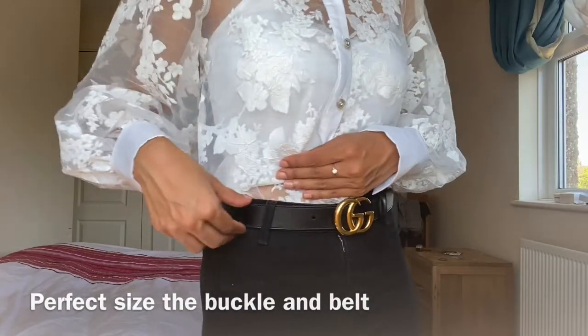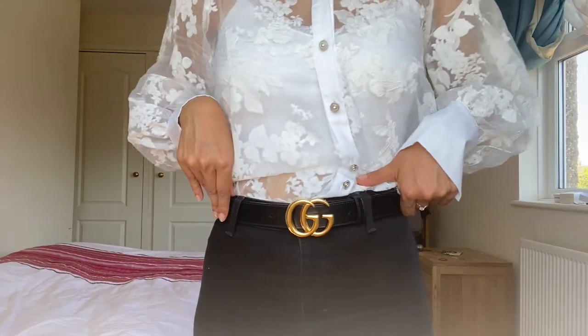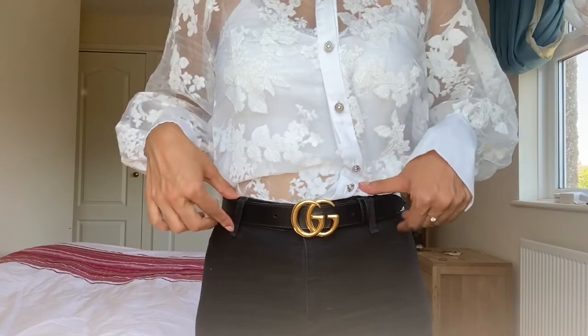I definitely recommend this size and this belt. If you're unsure which belt to go for, I would recommend the three centimeter — it's not too big, not too small, it fits very perfectly and just makes your whole outfit stand out and pop, adding that signature class. I would definitely recommend the three centimeter belt, and like I said you can speak to the Gucci team and they will help you.